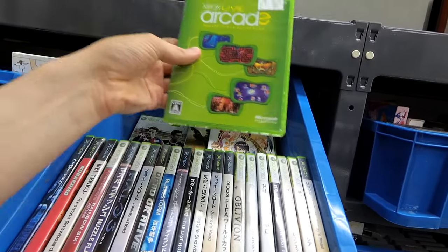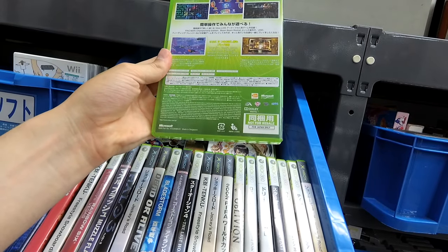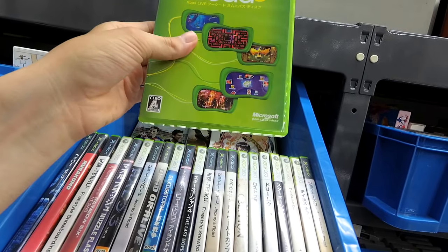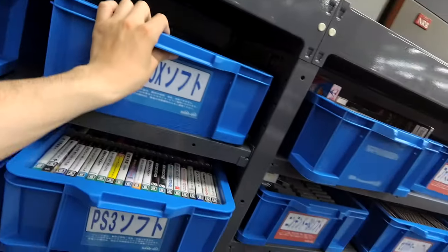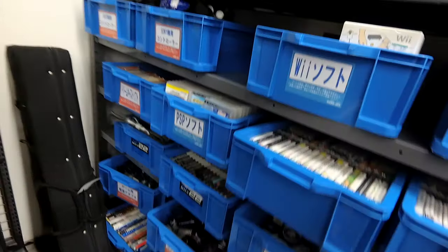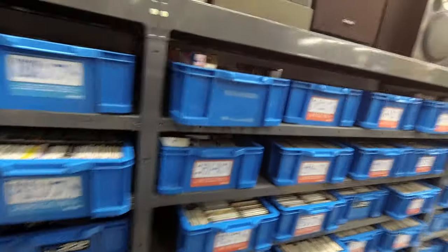Xbox Live Arcade — can you just download games if you have this? Not for resale. Someone needs to call this Hard Off and tell them they're still illegally selling a game. Moving on. Where are the PS2 games? We just found the PS3 games. There should be a PS2 junk section.